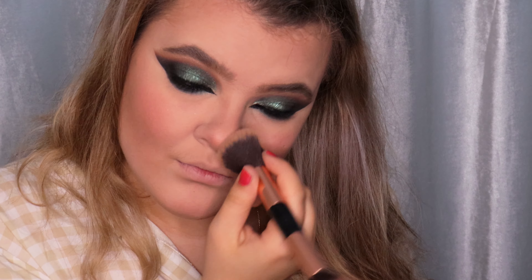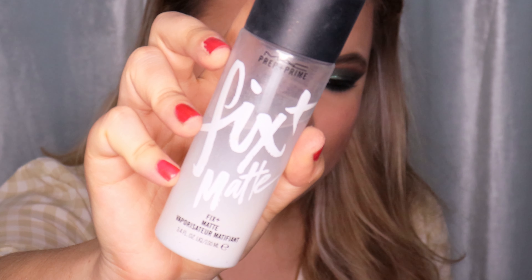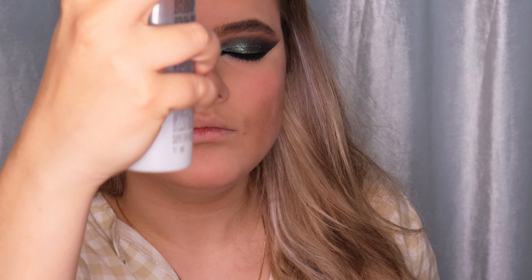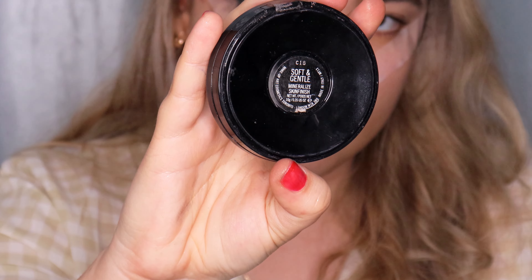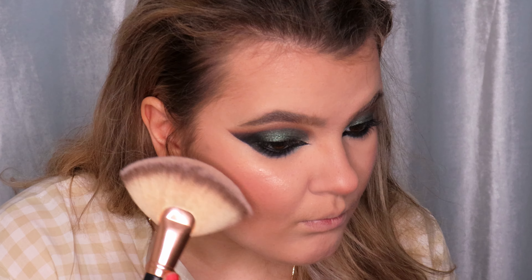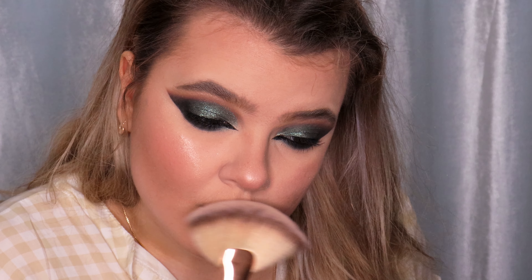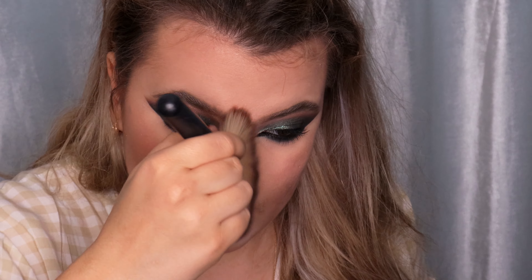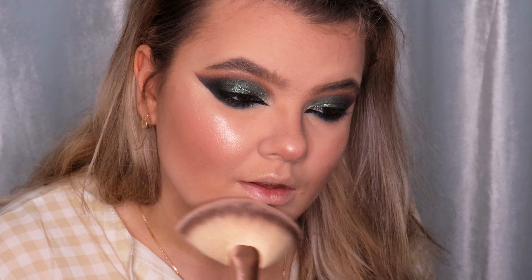I'm using the MAC Mattifying Fix Plus setting spray with powder, and after that I'm using the MAC C18 Soft and Gentle highlighter. I'm applying the highlighter before the setting spray dries out to make it more pigmented, applying it on my cheeks, the tip and bridge of the nose, forehead, chin, top lip, and a little on the brow bone.